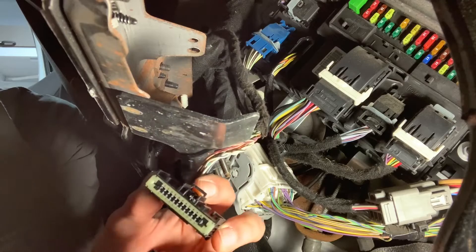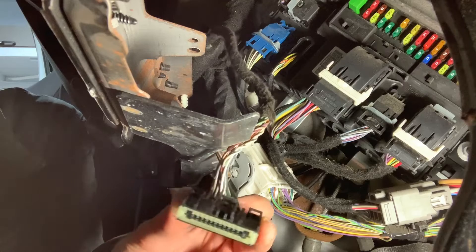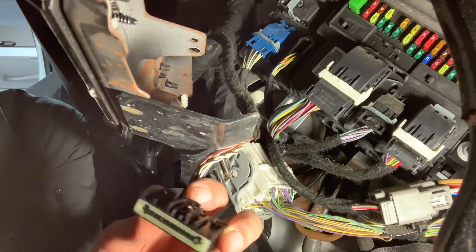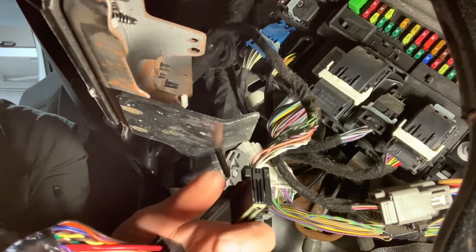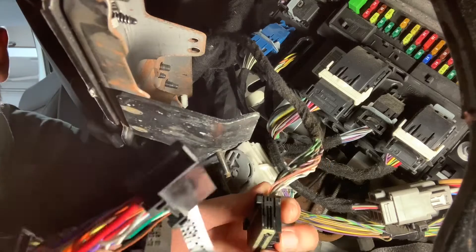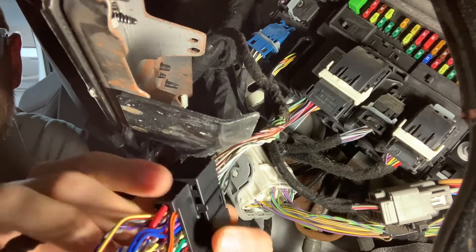With those two nuts out of the way, this module will just drop right down. When I removed it, I found it helpful to hold it with your thumb and middle finger on either side of the connector and then use your index finger to push down the release clip and wiggle it out. Now we can install the new harness for our module — basically just an OBD extension harness.